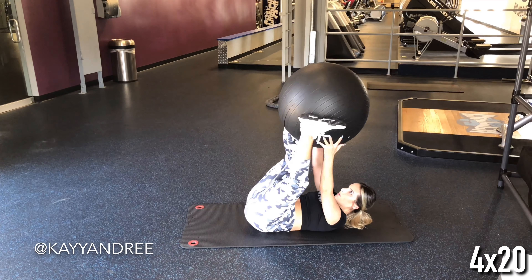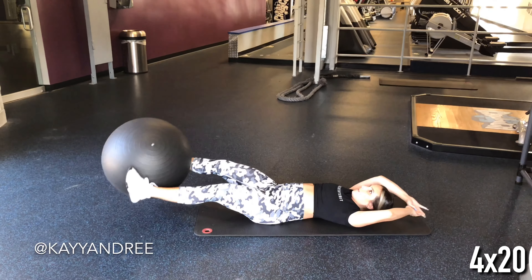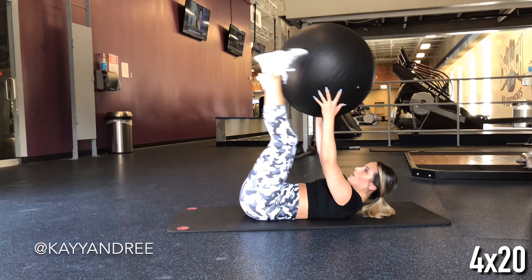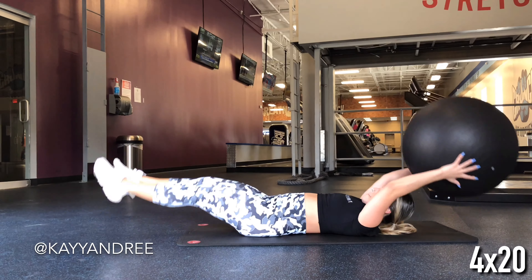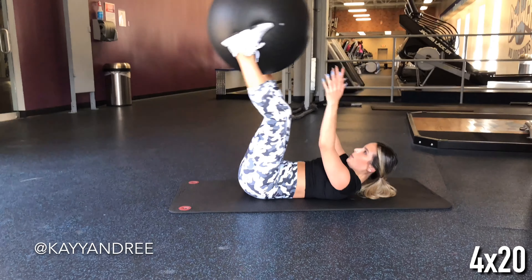This last one is a stability ball leg lift transfer — whatever you want to call it — and I really like this one because it works both your lower abdominals as well as the top and the middle. Just make sure that you are keeping tension in that core the whole time and try not to let your feet touch the floor when you come down.